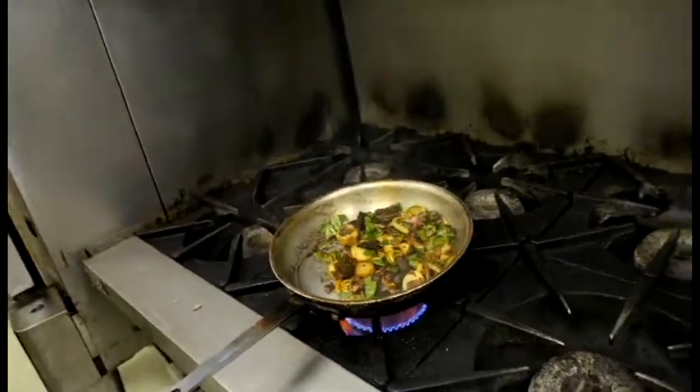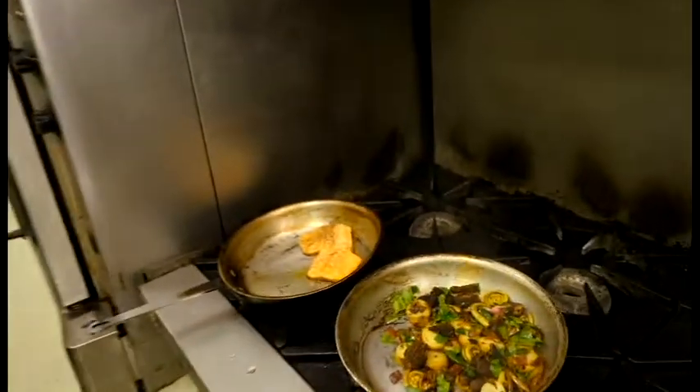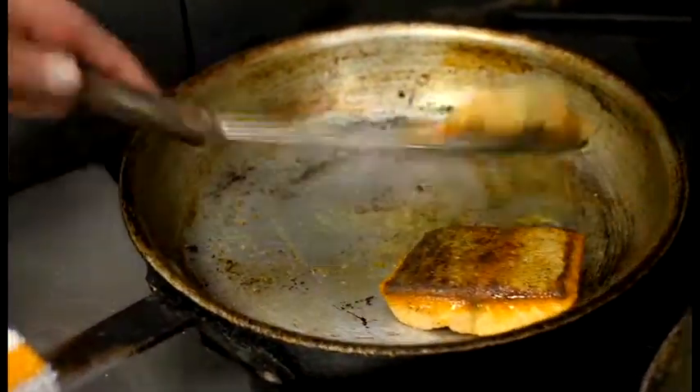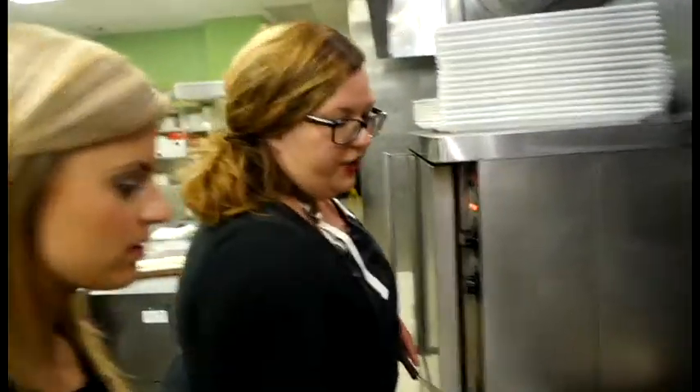We're just going to let this cook for a second. By this point, the fish is already pretty light pink. No sticking at all. The skin is super crispy. It's going to stay off the heat and the heat from the pan is just going to finish it.